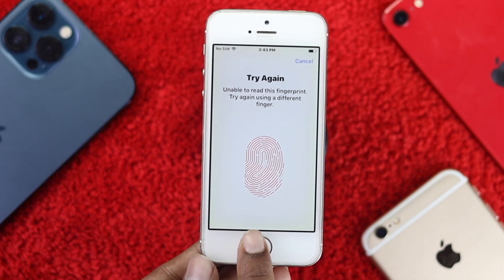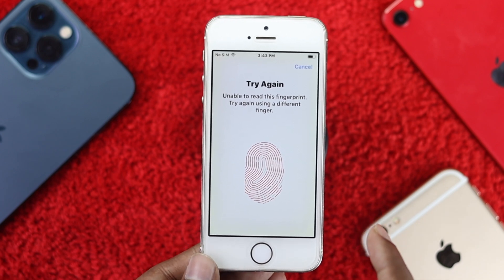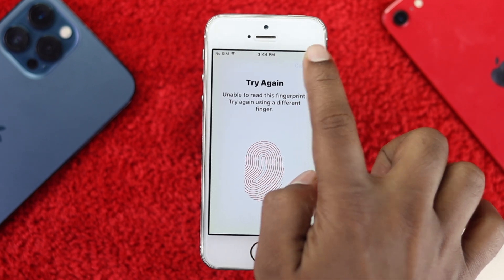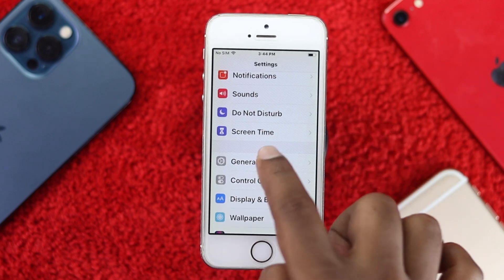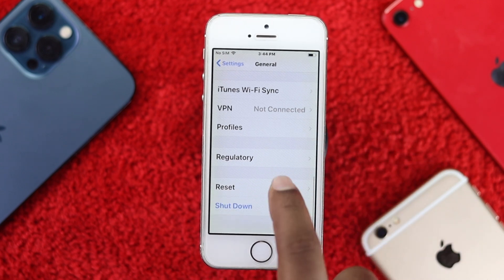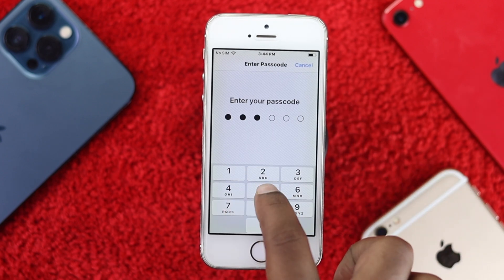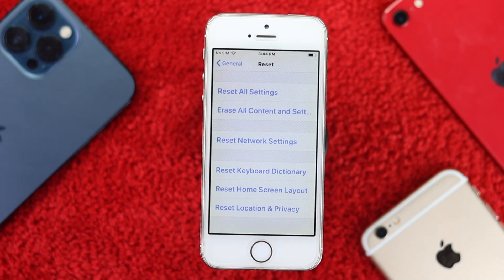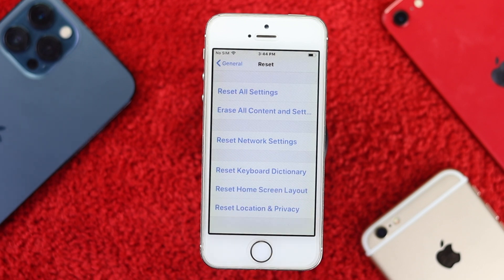Now if you get the error 'Unable to read this fingerprint,' you need to do a Reset All Settings on your iPhone. Tap Cancel, tap Back, scroll down to General, scroll down to Reset, tap 'Reset All Settings,' and enter your passcode. Tap 'Reset All Settings' again to confirm.